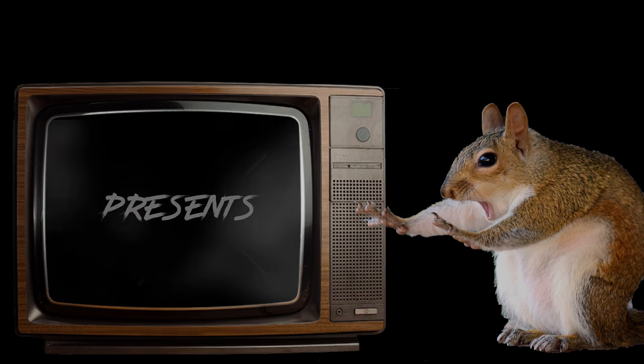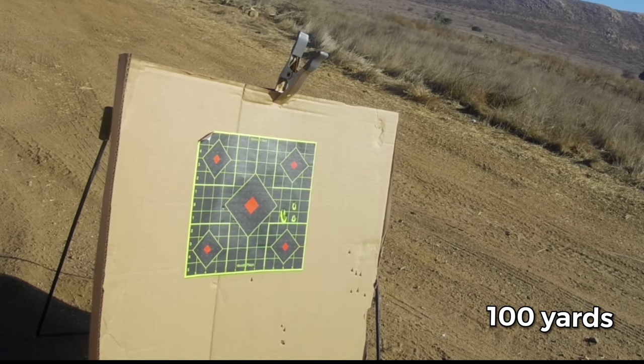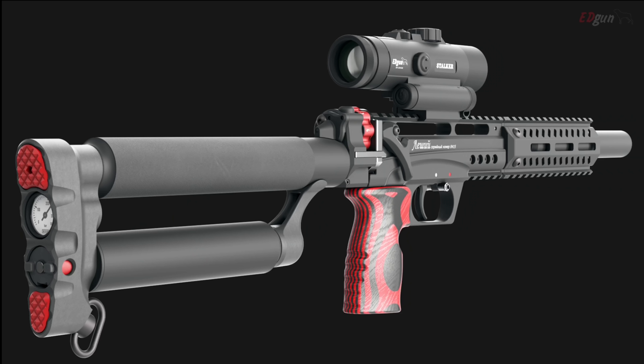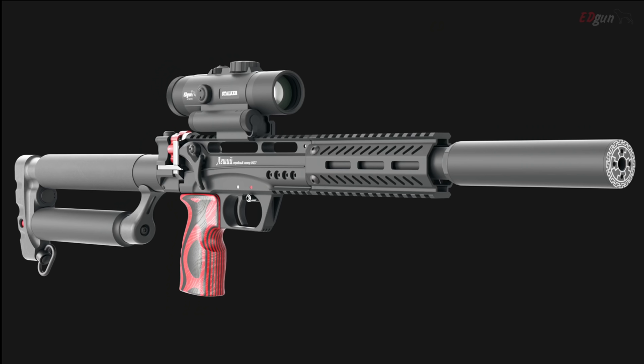So we're going to do a quick showcase of what the Leshy 2 can do at 50, 100, and 150 yards with the help of my buddy Brian. The Leshy 2 comes in 250 millimeter, 350, 450, and 600 millimeter barrel options.